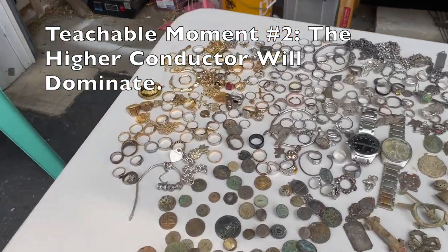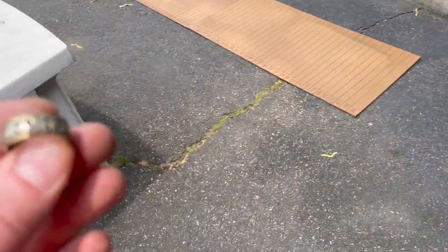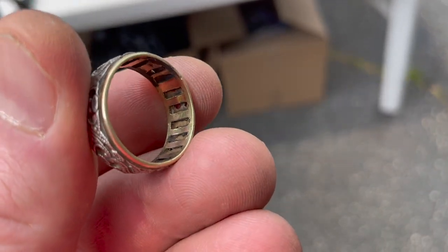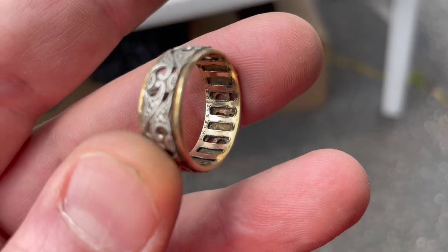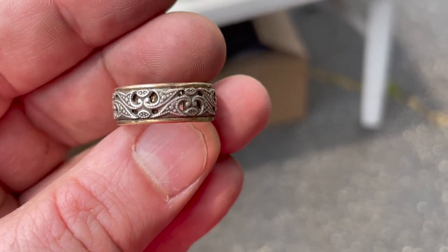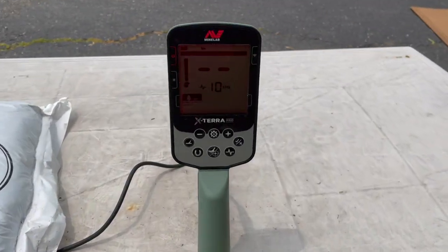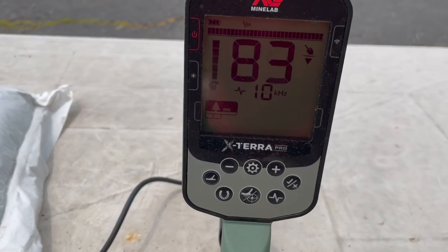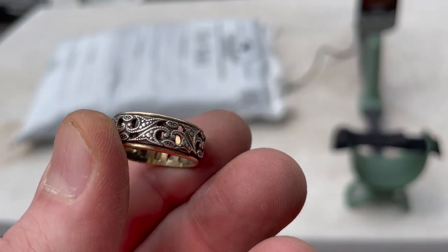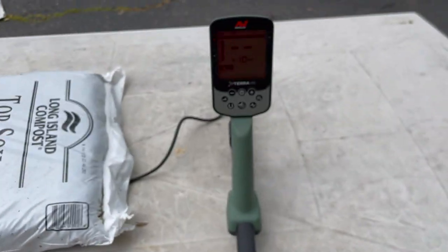Another teachable moment: target ID is a measure of conductivity, and silver is the most conductive metal. Sometimes silver is put right next to gold — this piece is both 925 and 10K. The higher conductor, which is silver, is going to win out over the gold. The presence of the higher conductor will raise the target ID.